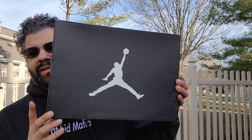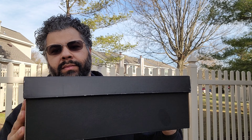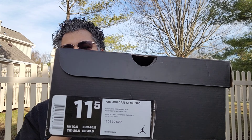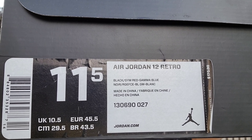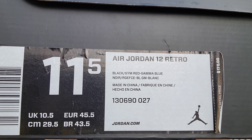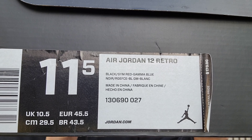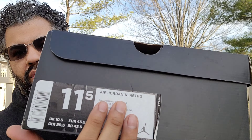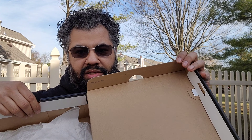Let me show you the box — got your black box, white Jumpman going on with it. Just so you know, there's your tag here: Jordan 12 Retro Black Gym Red Gamma Blue, style number 130690027. Retail was $170, we're at $210 now. You got your stamp action going on right here.